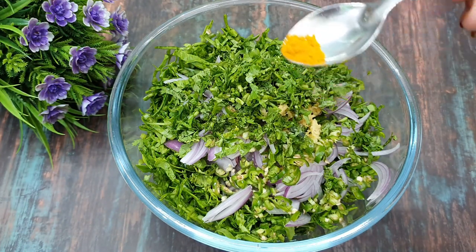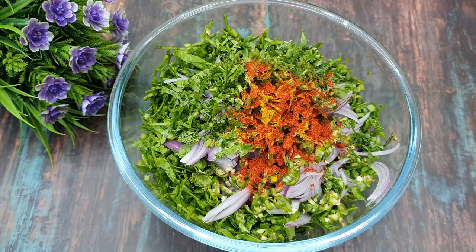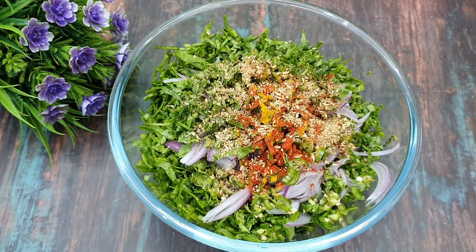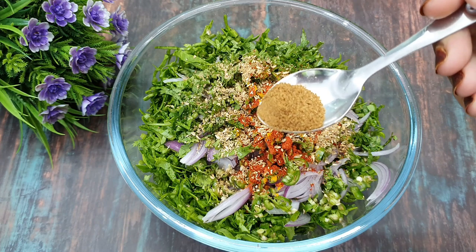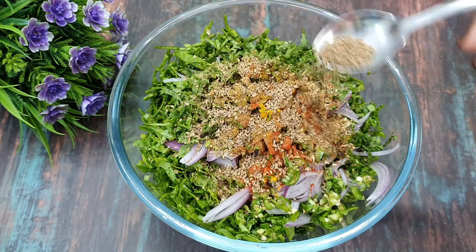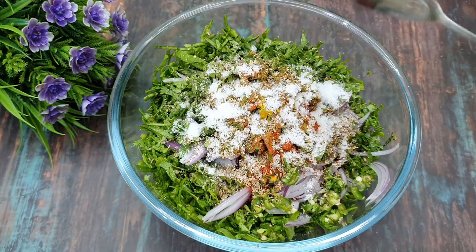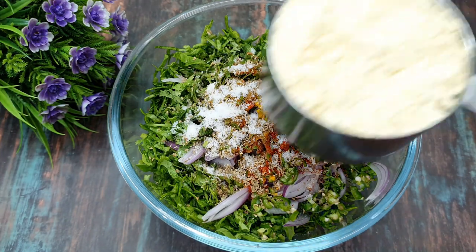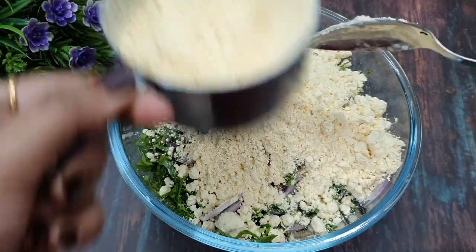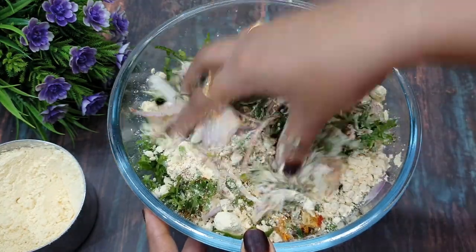Now we will add a little spice powder: a small amount of lal mirch powder (red chili powder) and a small amount of dhania (coriander) powder.